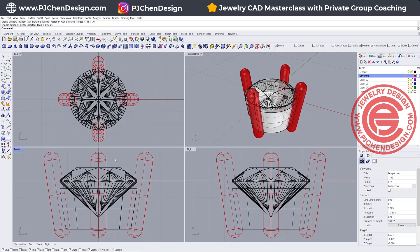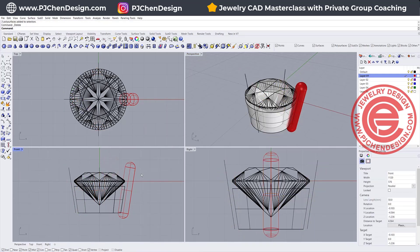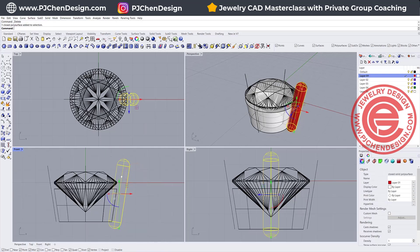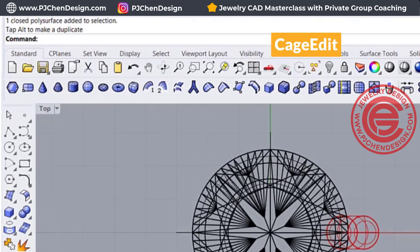Let's talk about using the second way to bend the prong, and we only need one prong. With this prong, I'm going to have it coming down just a little bit, and we're going to use the command called Cage Edit.